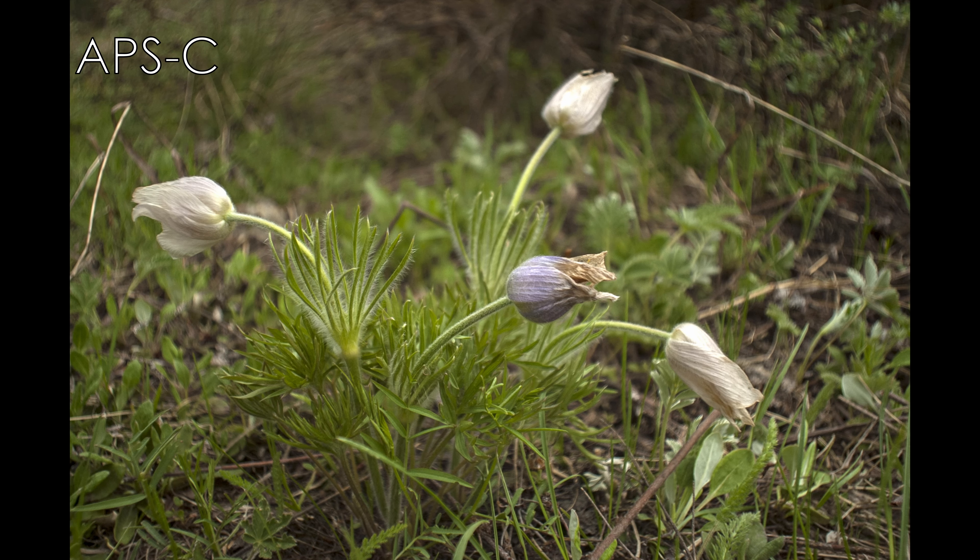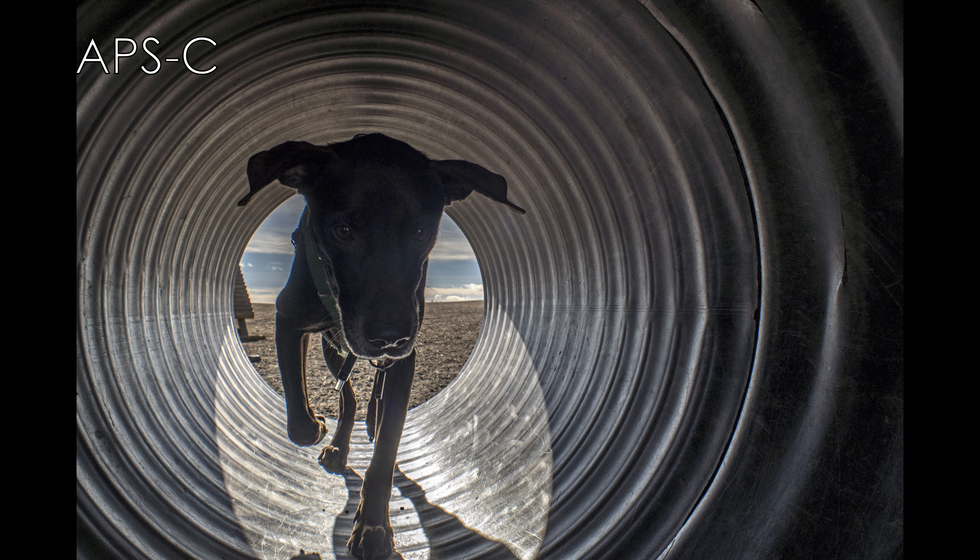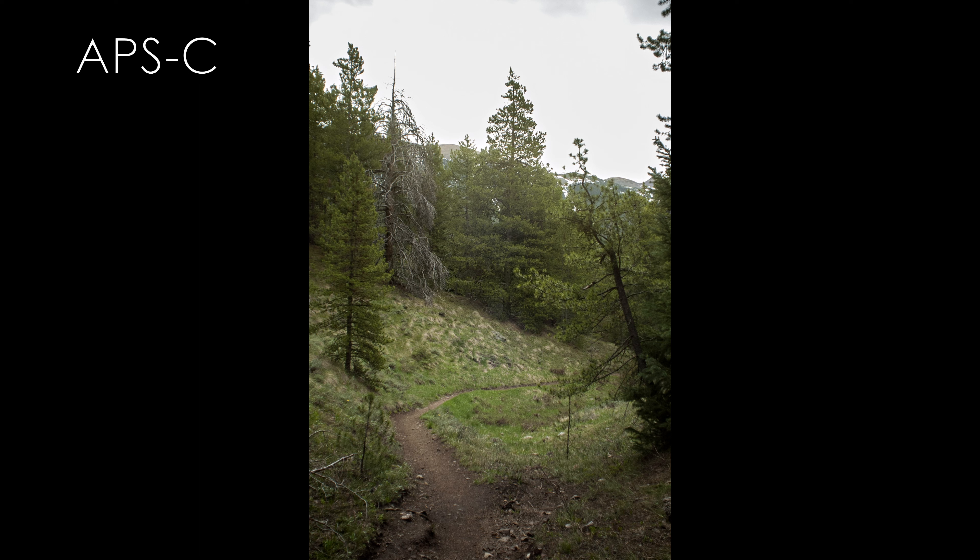Hello everybody and welcome to the Round Glass review for the Super Lentar 21mm f/3.8 vintage ultra-wide lens. In news that will shock no one, this lens was not made by Lentar — Lentar was not a manufacturer. This lens was made by Tokina and distributed in the US by Lenco Photo Products. Lentar was simply the badge they used for their lenses.